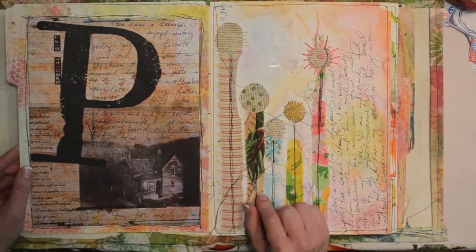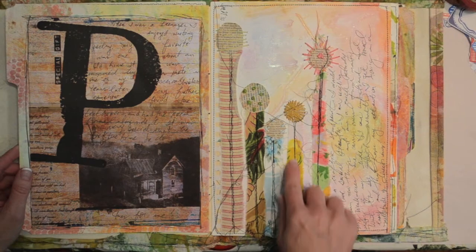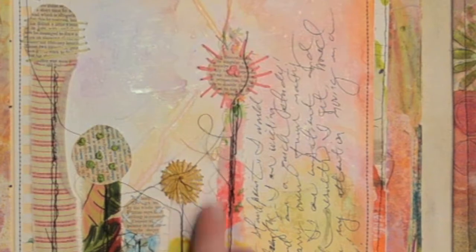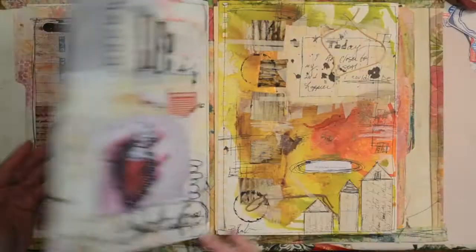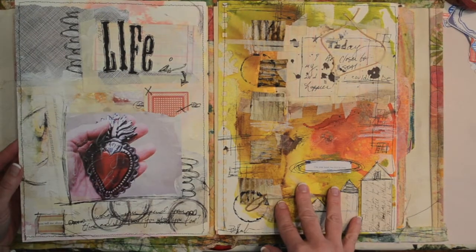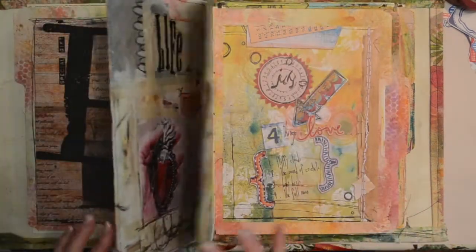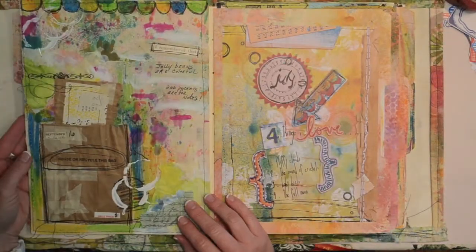This is one of my favorites. It's actually fabric scraps that have been stitched on, and then I added some embroidery. These are also loose pages that I stitched back to back and then added into the journal.